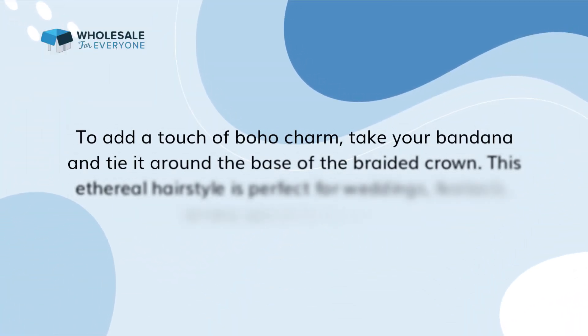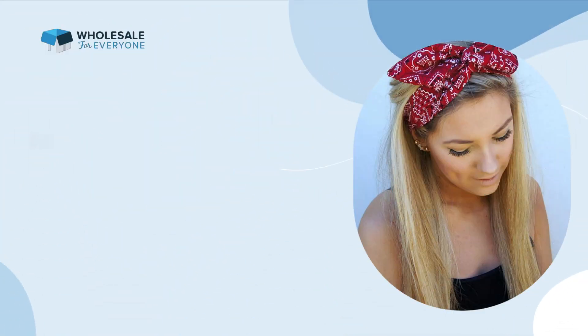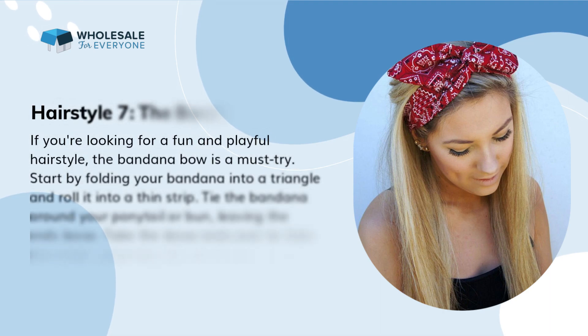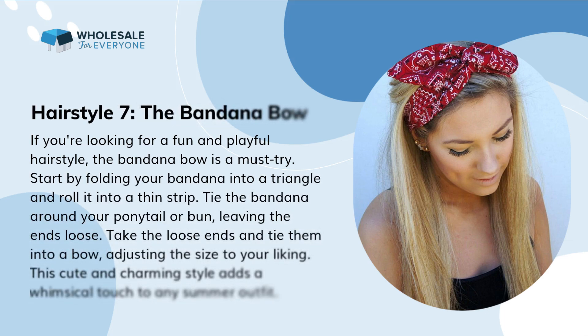Hairstyle 6: the braided crown. For an elegant and feminine look, try the braided crown hairstyle. Part your hair in the middle and create two braids, one on each side of your head. Bring the braids over the top of your head, crossing them at the back, and secure them with bobby pins. To add a touch of boho charm, take your bandana and tie it around the base of the braided crown. This ethereal hairstyle is perfect for weddings, festivals, or any special occasion.